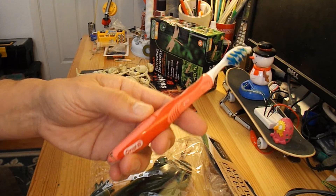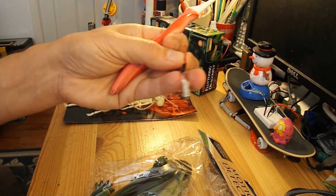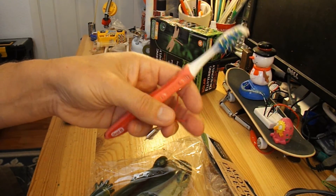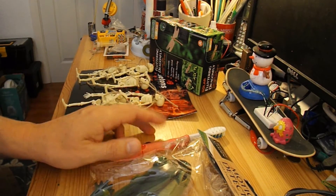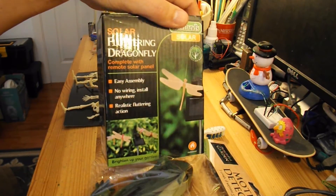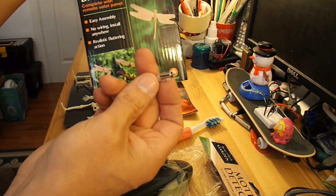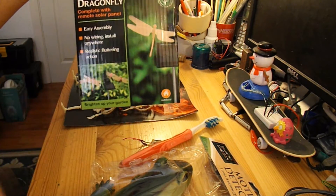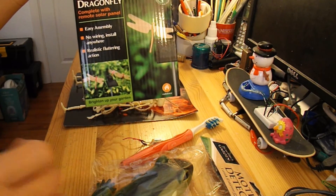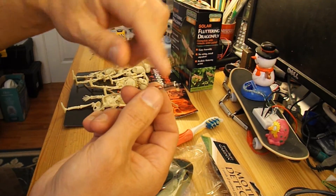I might use the electric motor that's inside one of these vibrating toothbrushes, and I'll put a link to the video where I take these apart. I might use the electric motor out of this fluttering butterfly. I'd prefer to use that one because it's a bigger motor, but I might not get enough power out of the motion detector to drive it, and I know I can get enough power to drive the little motor.